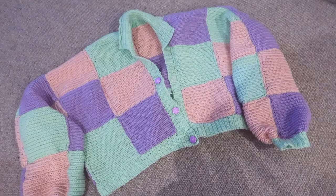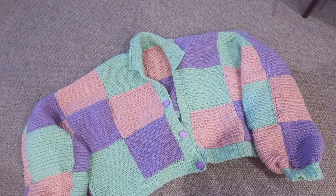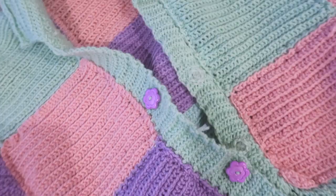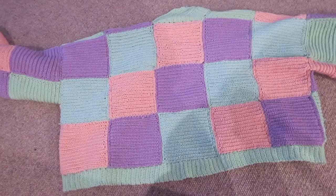And we're finally done! I also added buttons which I didn't show you because I forgot, but I think she is super super cute. She's a little wonky, but we love her anyway.